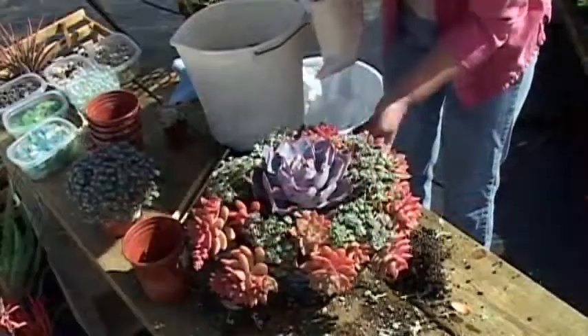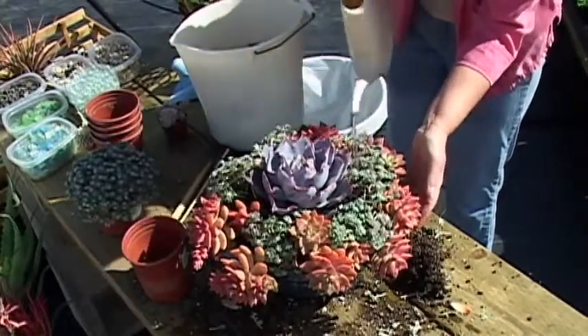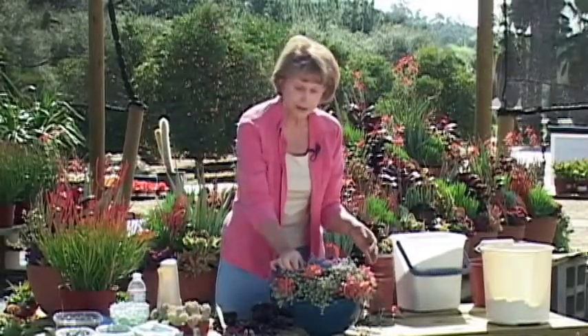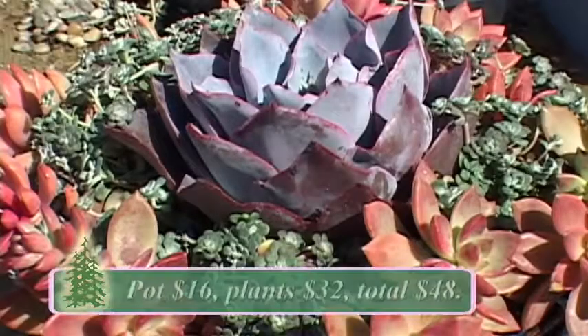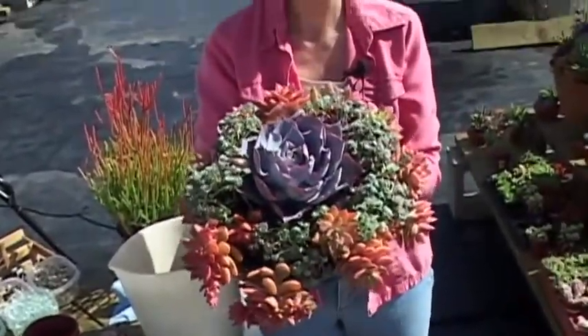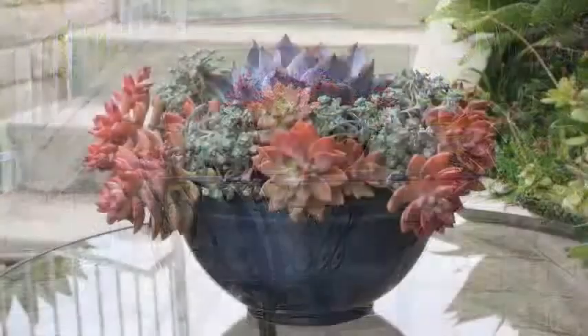You just want to dribble the water enough to get it nice and moist and help the roots settle. The idea with succulents is that you want to keep the soil as moist as a wrung-out sponge. And there we have our finished composition. I'm Debra Lee Baldwin, author of Succulent Container Gardens from Timber Press, and I'm at Oasis Water Efficient Gardens in North San Diego County — a great place to find a whole palette of succulent plants.